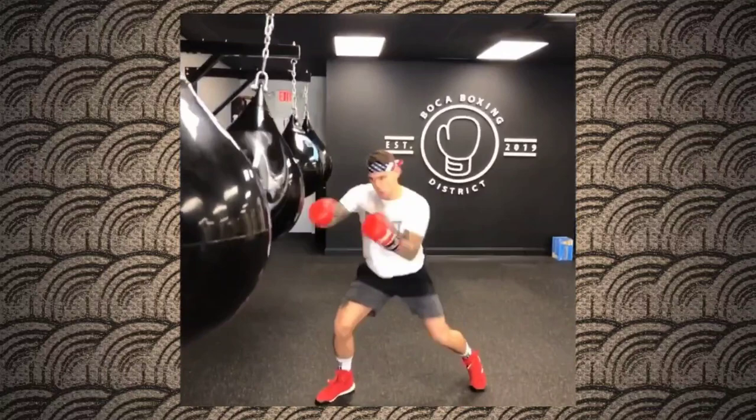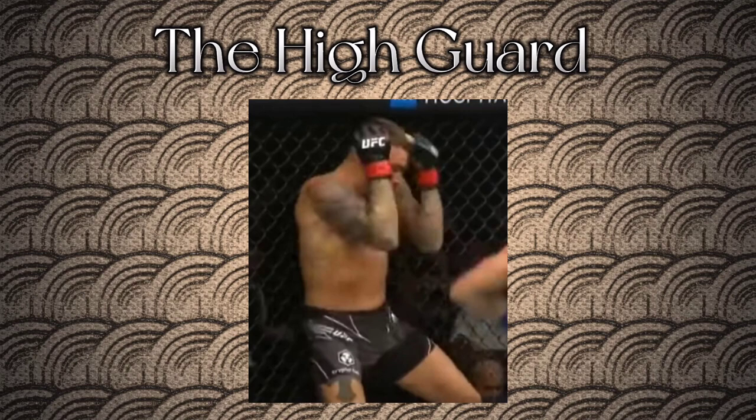The high guard consists of placing both forearms in front of the head, having the hands against the forehead, while curling your shoulders and tucking your elbows. It's the last line of defense when being attacked for many, and a strong guard to attack from.